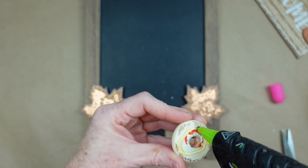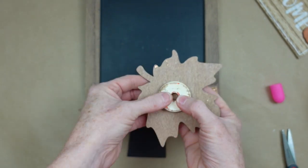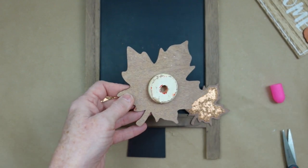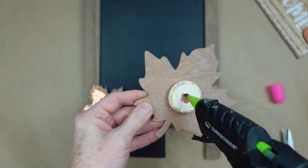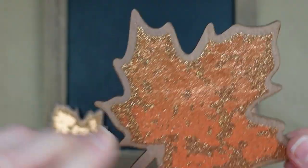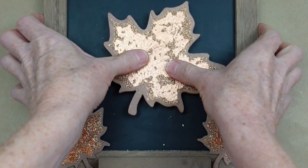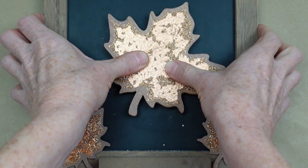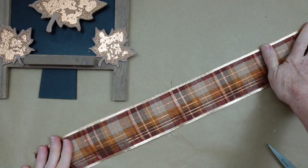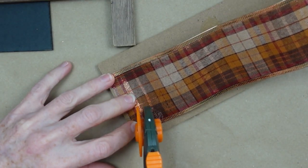Then I'm going to make a little riser or spacer out of a scrap piece of wood on the back of the bigger leaf so that it'll give it some dimension and will stand up from the sign. A little glue here and I'm just going to place it down. These leaves are beautiful — I love this, I love the effect, and it's very rustic.